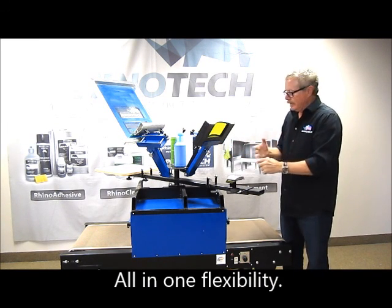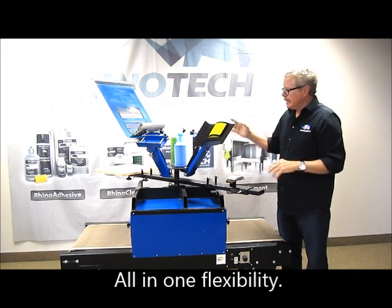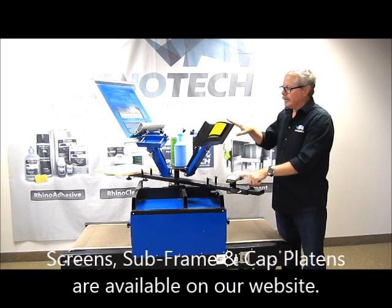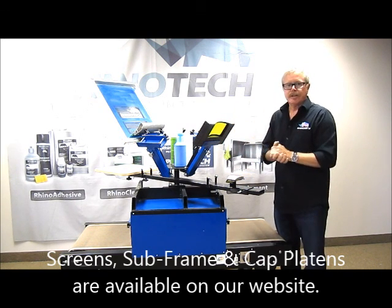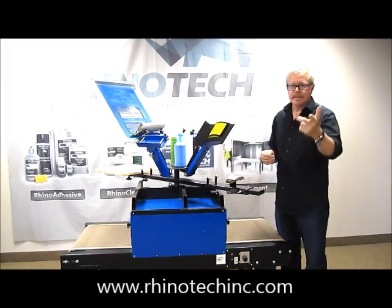The SureCure comes with everything except your screens and your subframe. It comes with your two t-shirt platens, but you can add these on — these are all available. If you decide you want to start doing caps, this is the way to go. You know where to find us. Until next time.